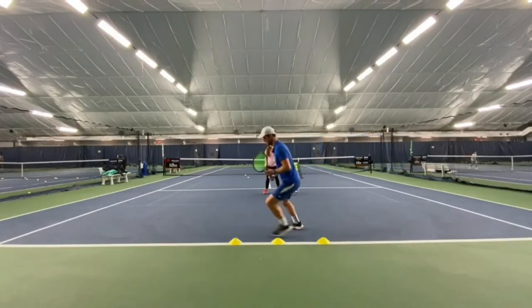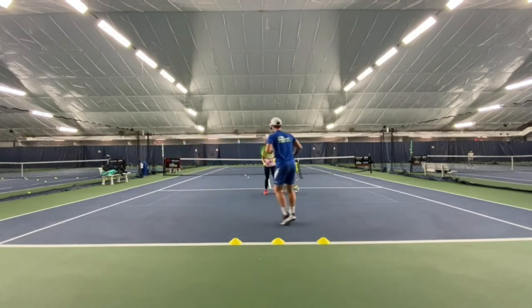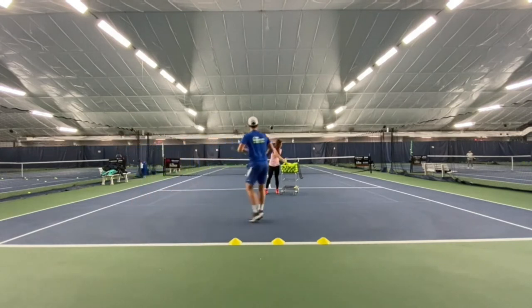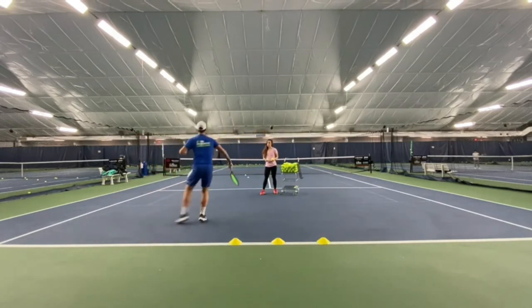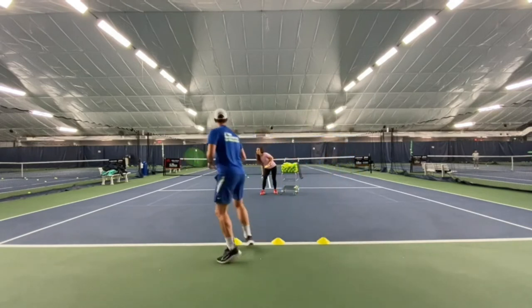This exercise can be done at any level. You will start in the side position, you will move between the cones and execute the slice in front of your body. Another important observation: notice how well my body is balanced — I'm not leaning forward to hit the ball.